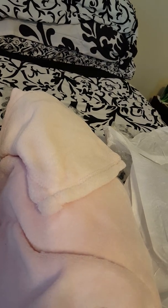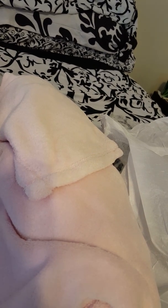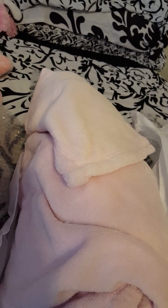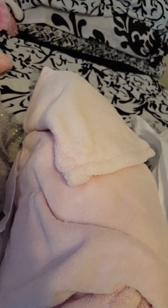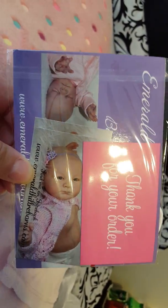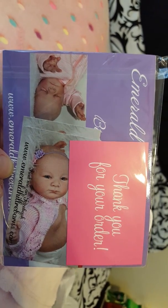I want to hide that sorry, but I will tell you it was Emerald Hill Reborns who made this baby and I got some cards if you can see. I've seen a lot of her work — it was really good.